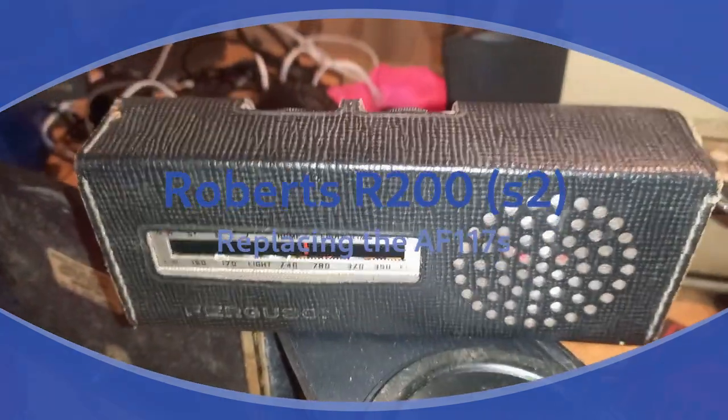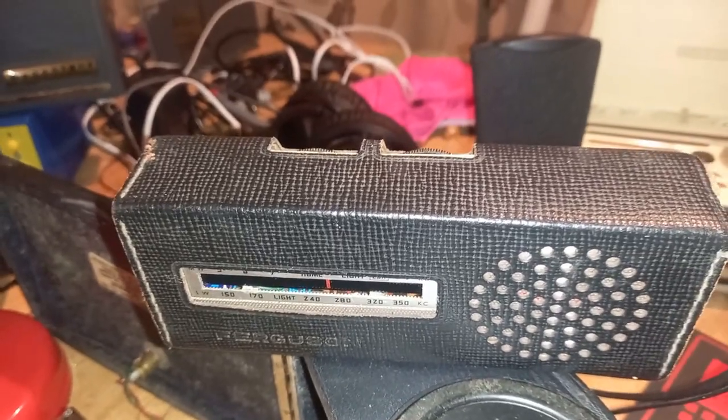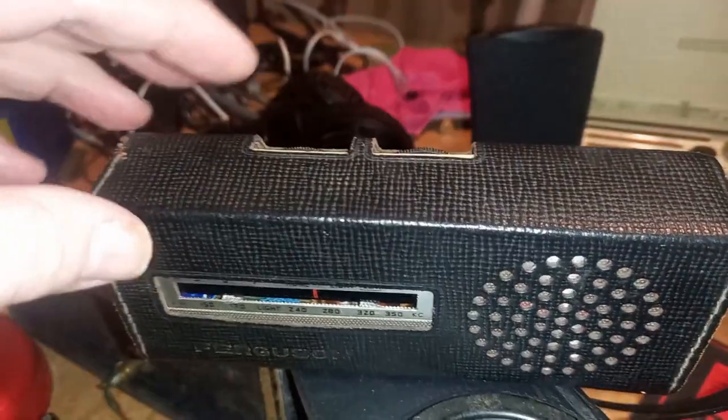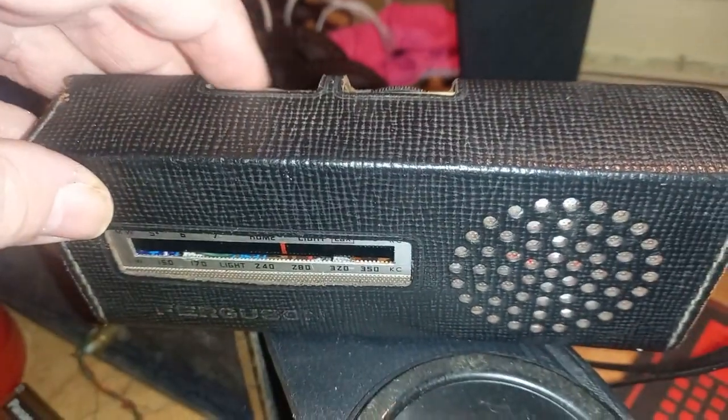I'm doing a bit of a radio repair blitz at the moment. These are all machines which I've bought from boot sales recently. This one wasn't working at all, but I've got this one working.